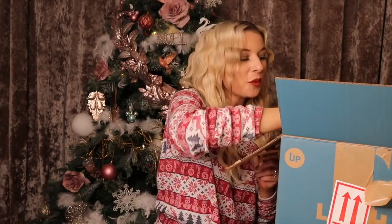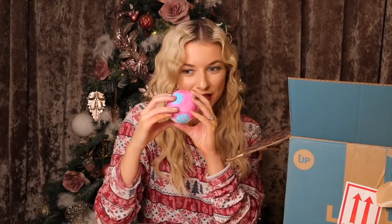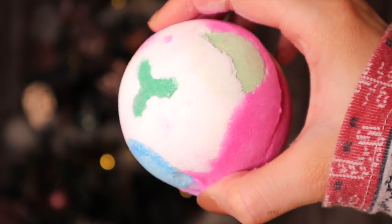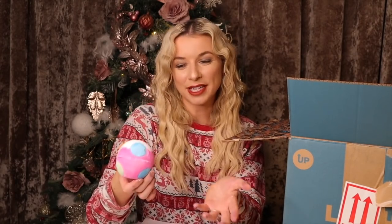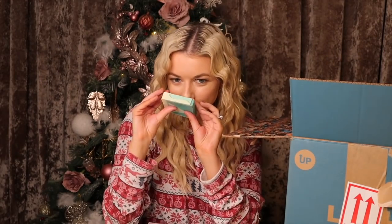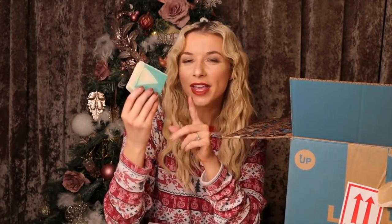We have Luxury Lush Pudding — now this is the test, what does it smell like this year? It doesn't smell like Snow Fairy and it doesn't smell like Twilight. Last year it smelled like Comforter, didn't it? This one smells quite blackcurrant-y so it does smell a little bit like the Comforter. I've really enjoyed it when Luxury Lush Pudding smelled just like Twilight.